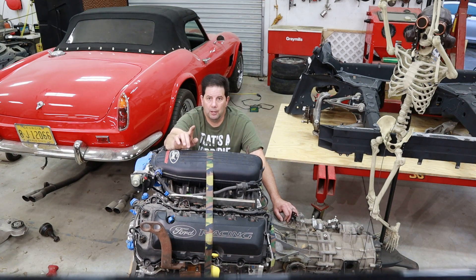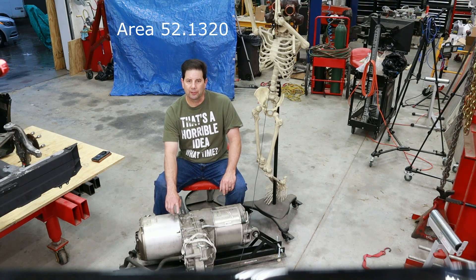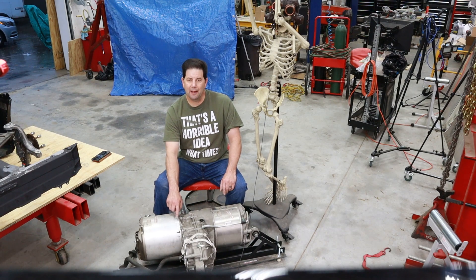Now let's take a look at car number two. The power plant for car number two is going to be this Tesla Model S motor. We're going to mate it to some bolt batteries and the ECU is going to be a custom job that is currently in R&D. But somehow we're going to have to get this on the road.